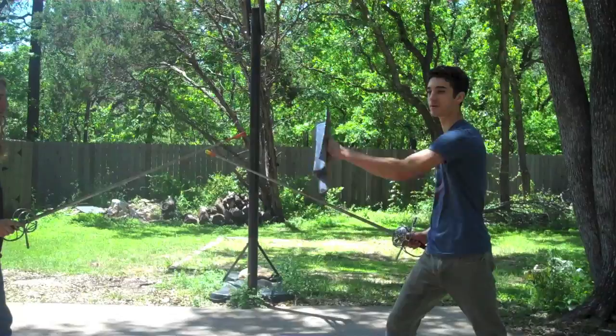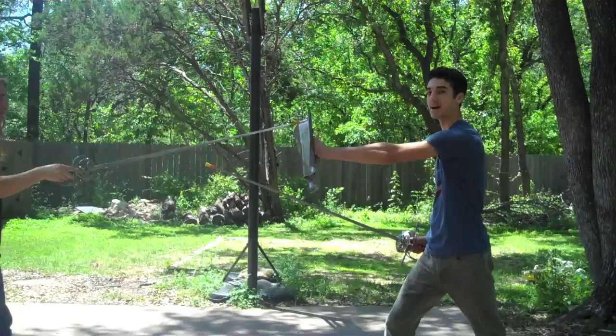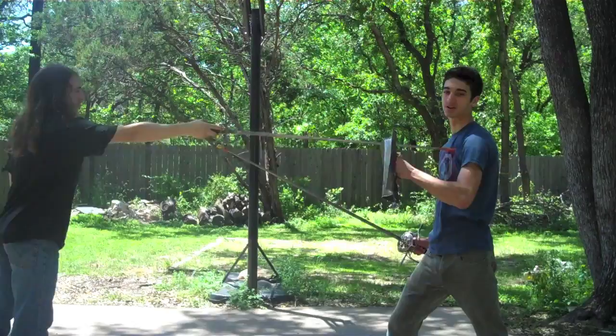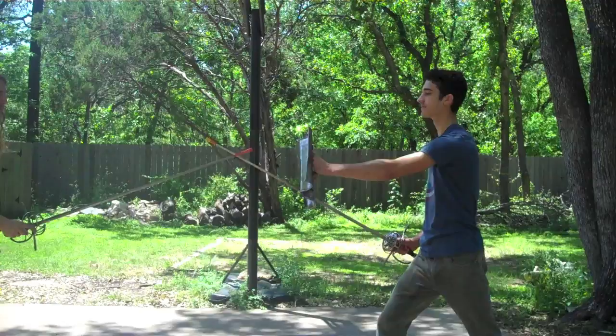One of the main reasons I have the buckler so far in front of me is because the farther it is away from me, the more time I have between his point passing the edge of my buckler and reaching me. So I have more time to parry from out here than when it's close in — if his point reaches the edge of my buckler there, I don't have much time and chances are it's going to hit me. So you want to keep your buckler, in most situations, out as far as possible.